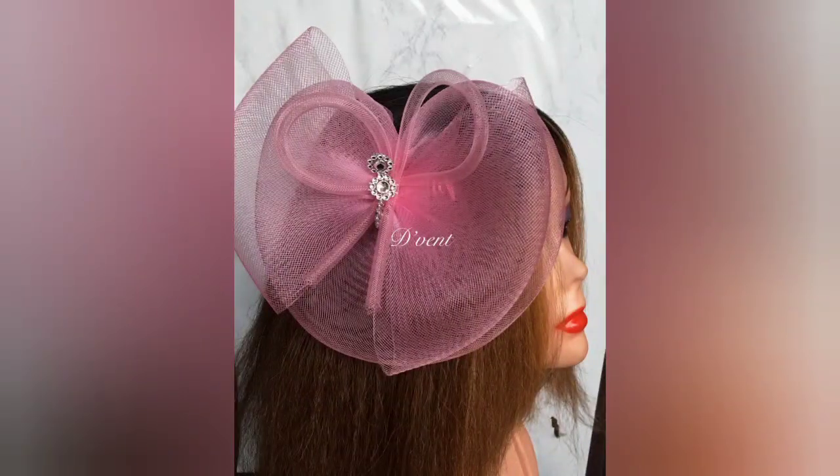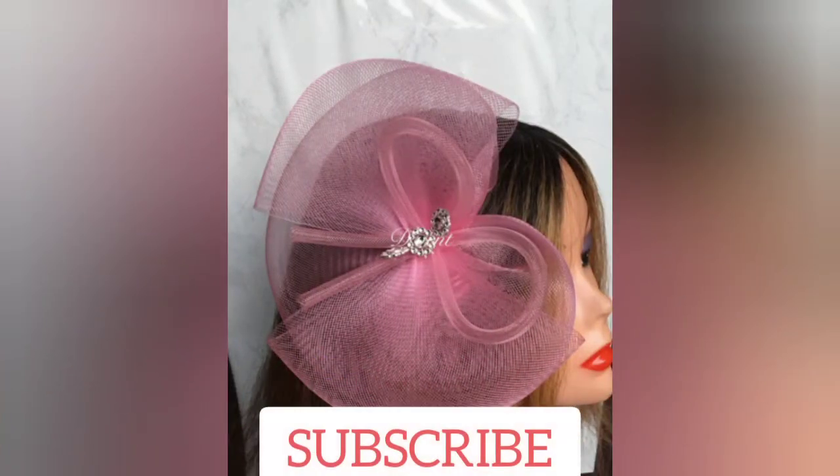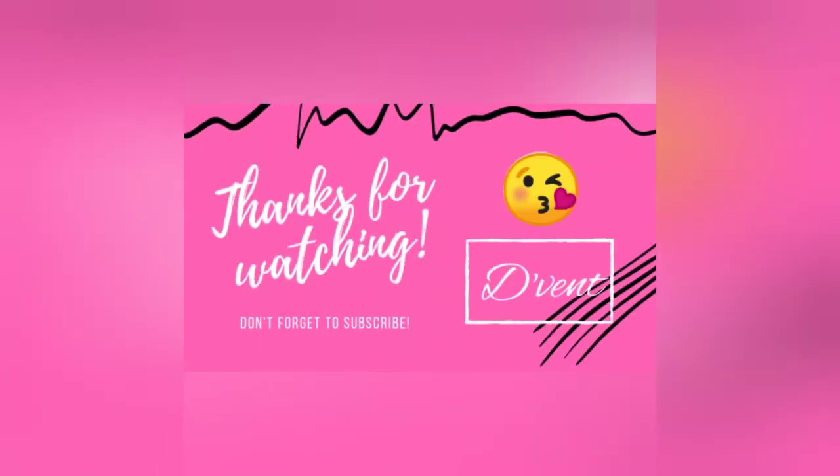If you gained value from this video, give us a thumbs up and like. If you've not subscribed, do subscribe. Looking forward to seeing you in the next video.